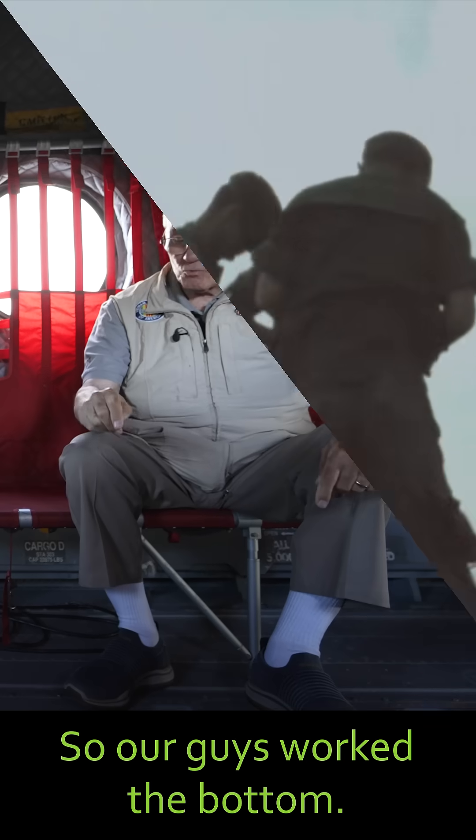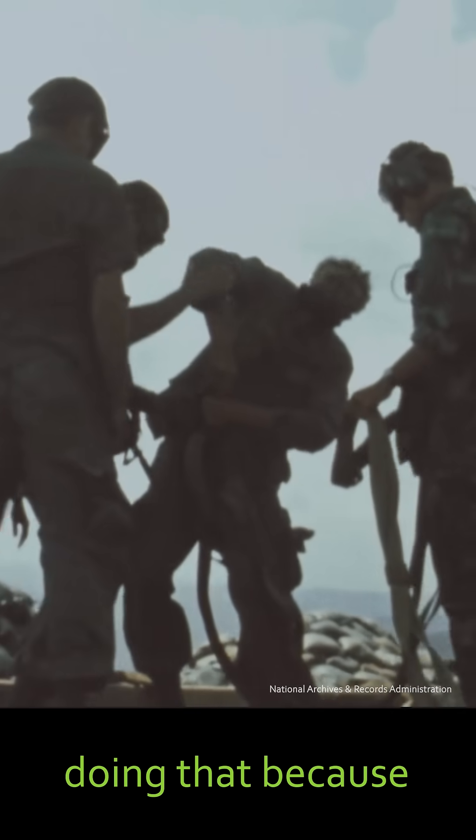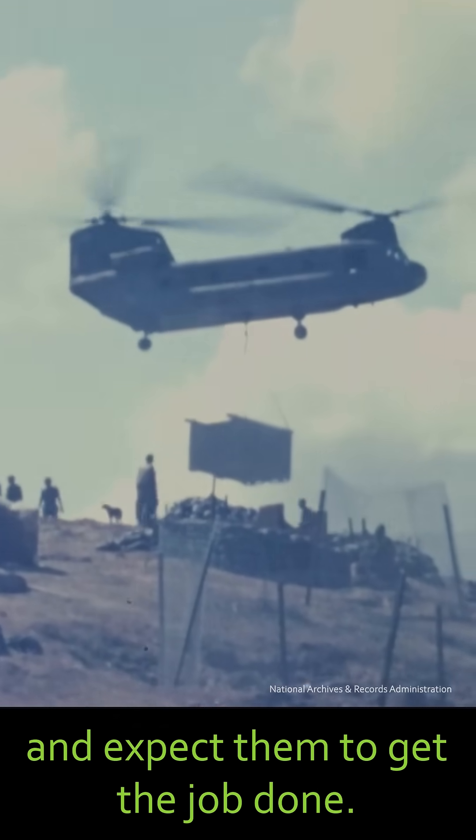So our guys worked the bottom. And we had to have some guys who had experience doing that, because you just don't put a novice out there and expect them to get the job done.